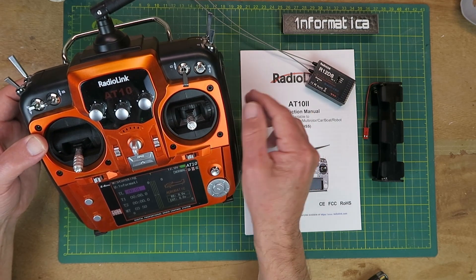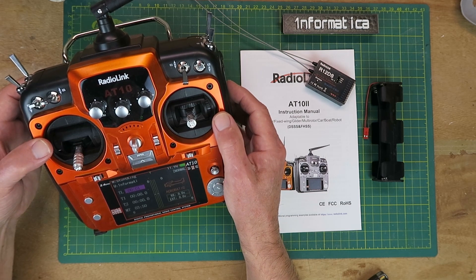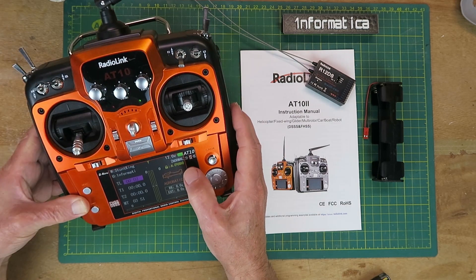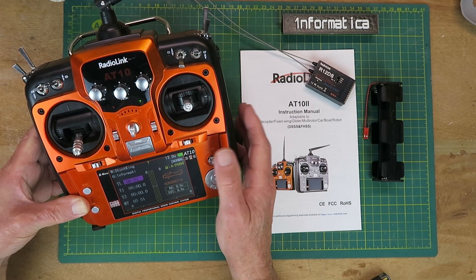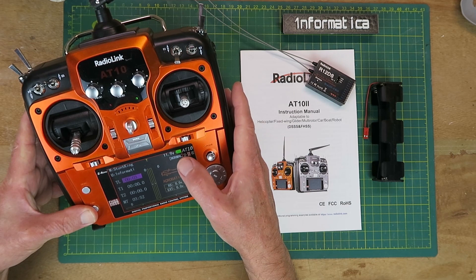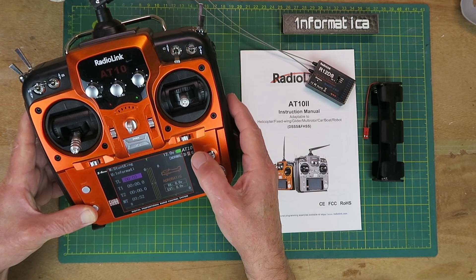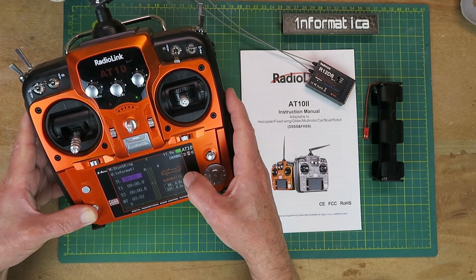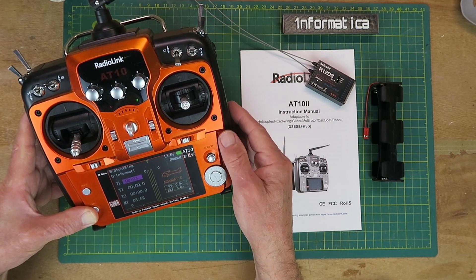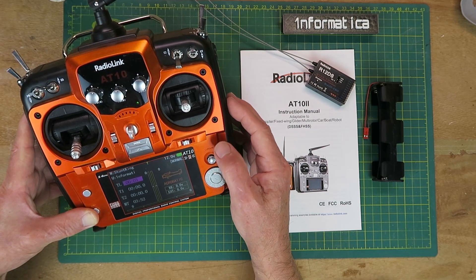This being a 12-channel transmitter, it would be ideal for something like a complex ship model with all sorts of functions. It has a really nice color display which is visible even under video lights. The basic front display shows you the type of model assigned, various timers you can configure, the receiver voltage, and optionally the external voltage. The kit comes with a telemetry module which I've installed in my StuntKing plane.